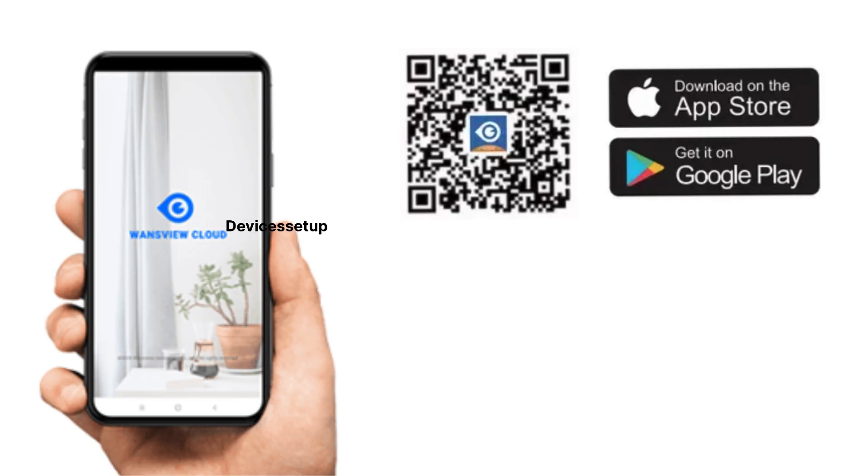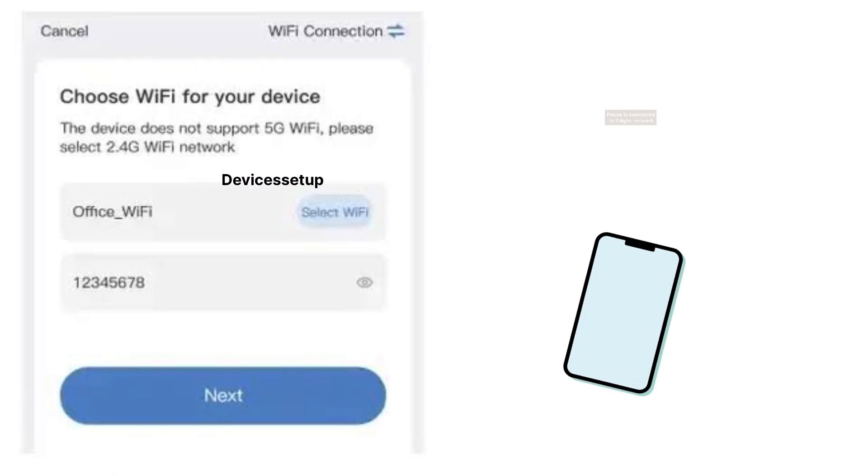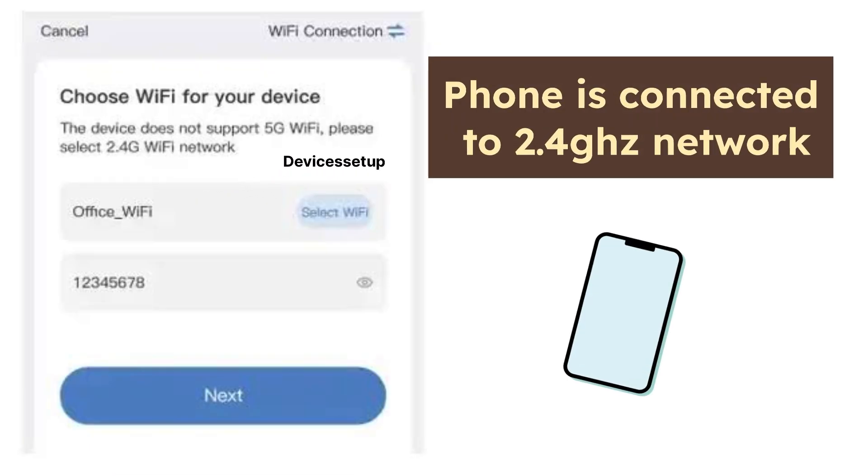Secondly, use your Android or iOS phone and download the VansView app. The app link is also given in the description, so you can download it from there as well. Make sure your phone is connected to the 2.4 GHz network of your Wi-Fi router.